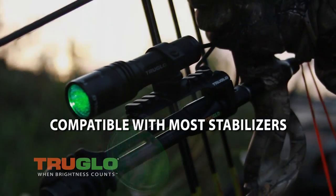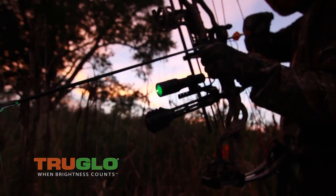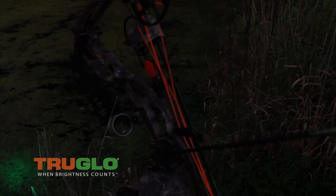TruGlo's new green LED bow light — this is pretty cool. You can keep that light attached. You could use it for predator hunting, evening bow fishing, and hog hunting.